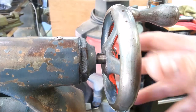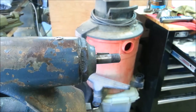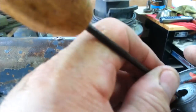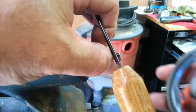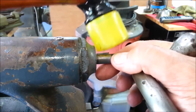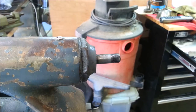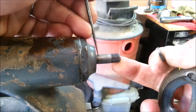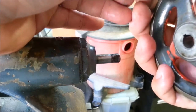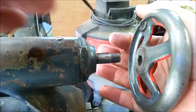I'm going to have to check the slot in the handle to see if there's some debris in there. No, that's clean. The key seems to be sitting in there right. Let me see if there's a piece of debris under the key. Nope, seems to be clean. Let's try again.